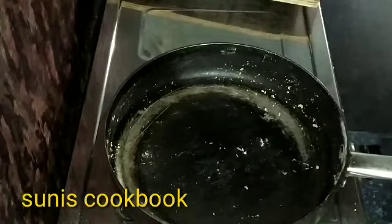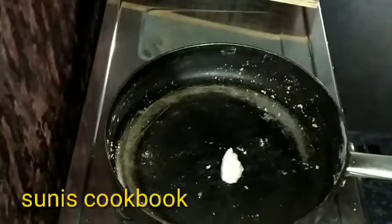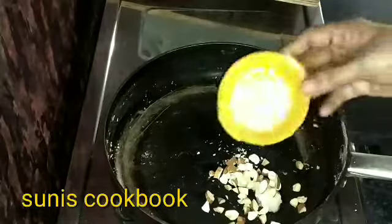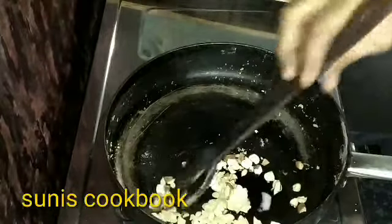Pour the dry fruits into the bowl and into the pan. I will cut the pieces in the pan. I will add the dried fruits.